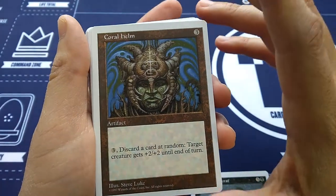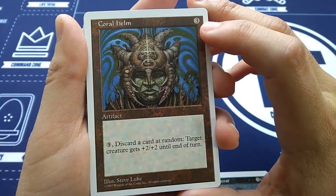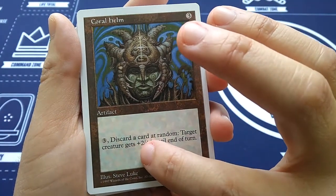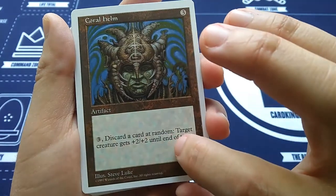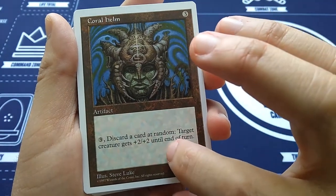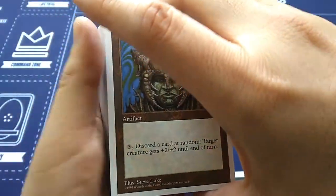Coral Helm — this is a reprint, most likely from Mirage. Artifact for 3, and then 3 and discard a card at random from your hand: target creature gets +2/+2 until end of turn. Art by Steve Luke.